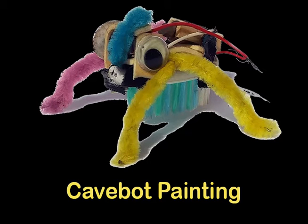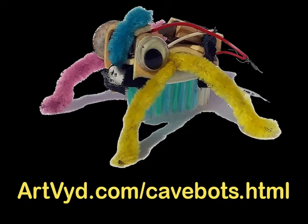For more information on Cave Bot Painting, visit my website at www.artvid.com/cavebots.html.